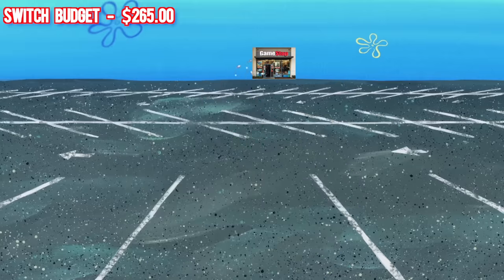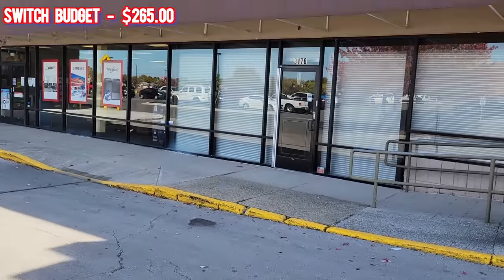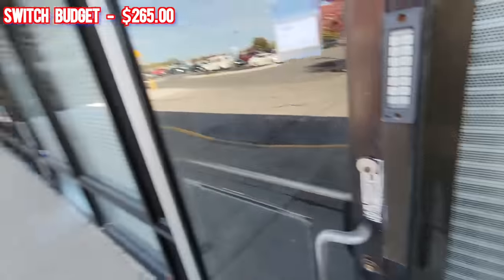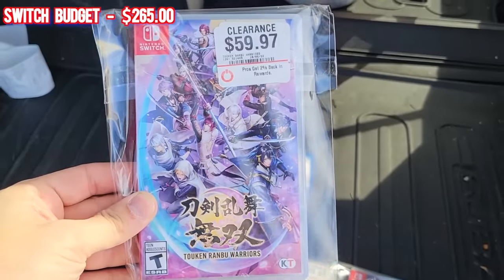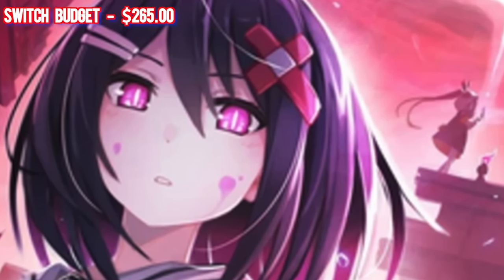We're heading to GameStop number two - something just doesn't seem right about the first one we passed. Some of you may be wondering why I don't just keep the good-deal Switch games for the collection, but if I don't have Mario Odyssey or Breath of the Wild yet, I have no business keeping Mary Skelter. Those are the essential titles I need to build around first.